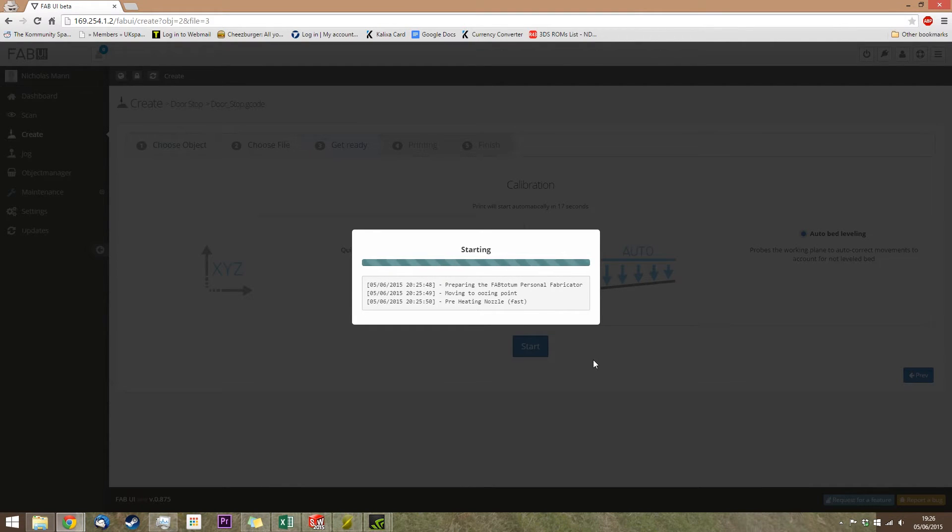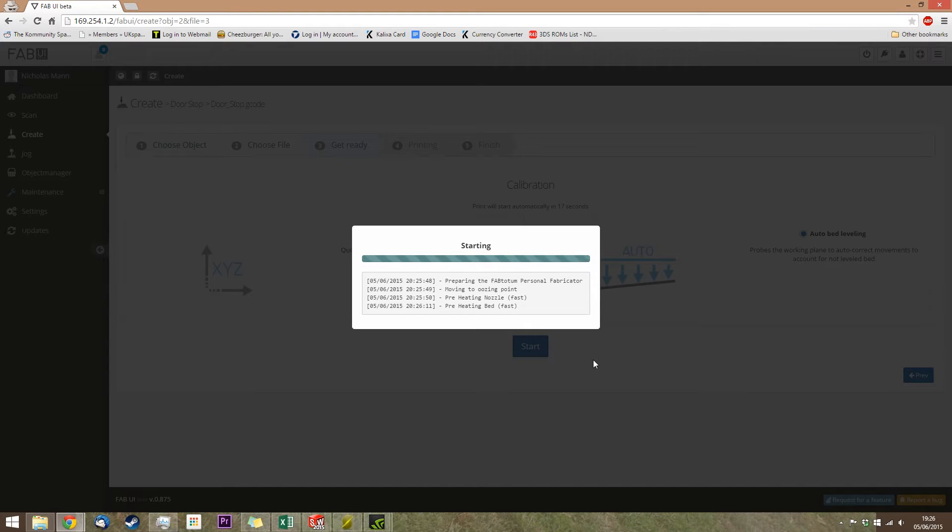One thing you can do to pre-prepare is in the jog menu, you can preheat the nozzle and bed before you go to the object creation. That will slightly reduce the time as your nozzle and bed will already be up to temperature. But again, these prints can take hours, so it's not necessarily worth it.